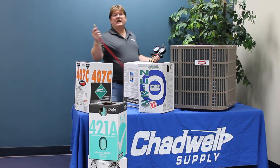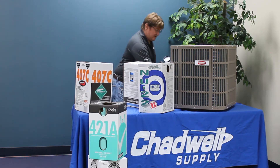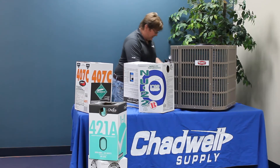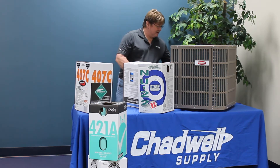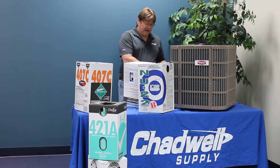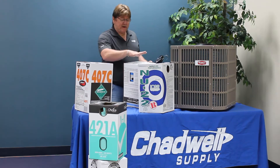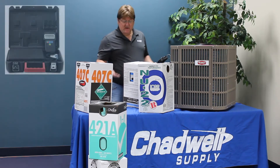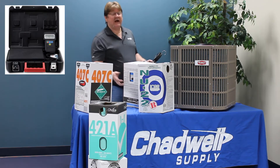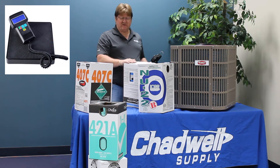We're going to hook up the liquid line and the suction line. We'll connect both, but we're only going to operate off of the liquid line. When I turn this jug upside down, I have it sitting on a scale, and it's going to tell me the total gross weight of the cylinder and all the refrigerant in it.